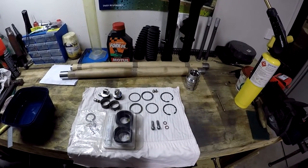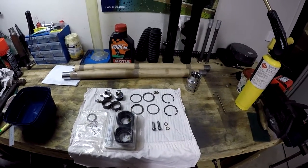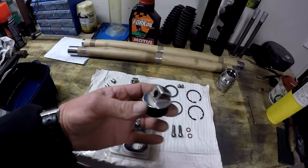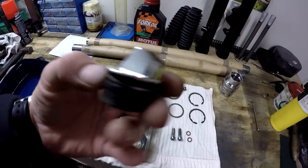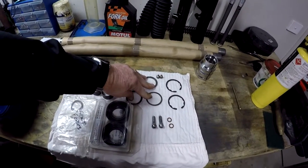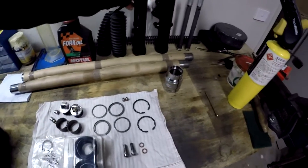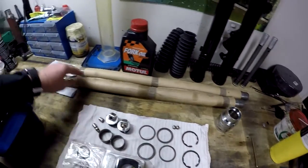G'day everybody and welcome to Basket Case. It's time to assemble the front forks. I have a new set of seals, the stanchion tube caps which I filed, sanded and polished - brought them up better than brand new. I've got the dust bushes, shutter spacers, and the bottom fork legs which I've cleaned up and painted, and the damper pistons. I've got the springs and my fork tubes.